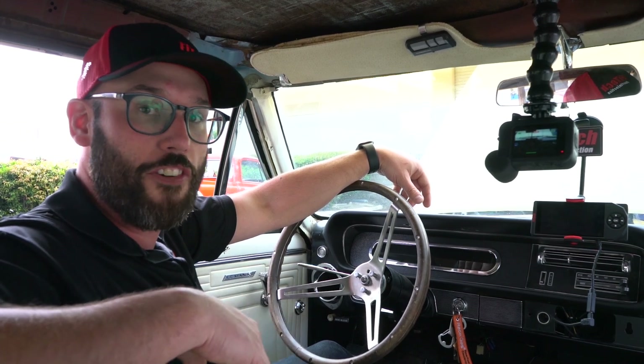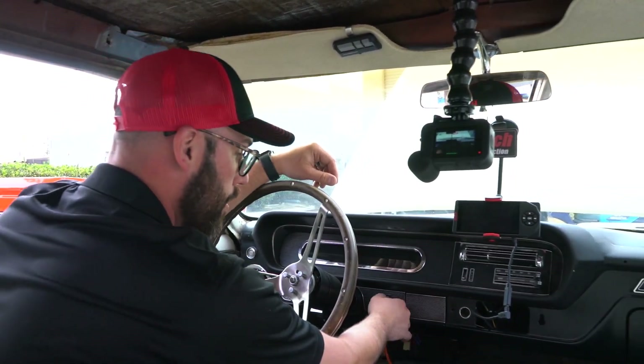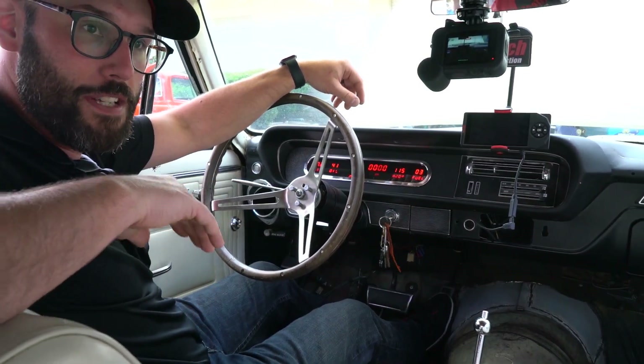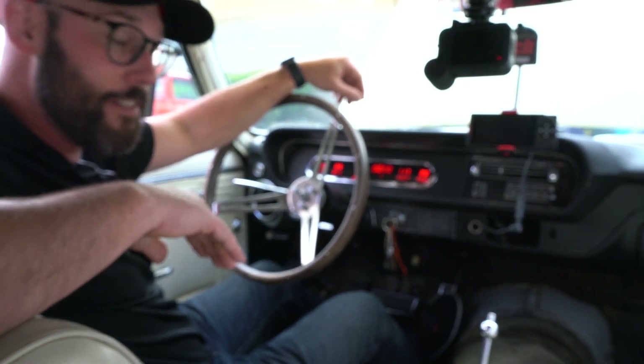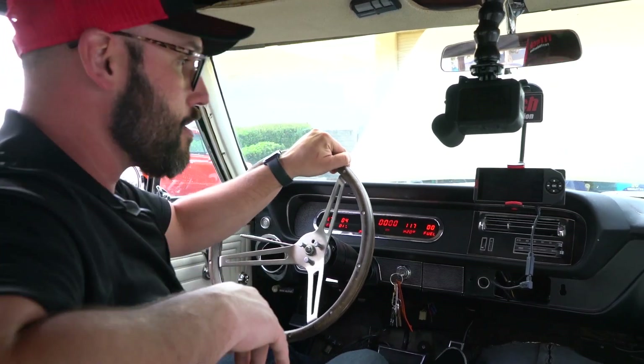Prior to getting started, check for fuel leaks. For your first key-on during system setup, we want to put full throttle on the gas pedal to go into clear flood mode before we cycle the key on. Wait for the fuel pump to cycle. Once it shuts off, let your foot off the gas pedal. That'll prevent any fuel from going into the engine so we can load the base calibration.